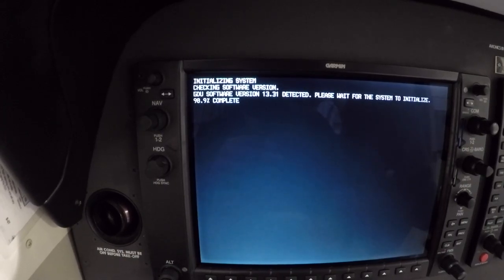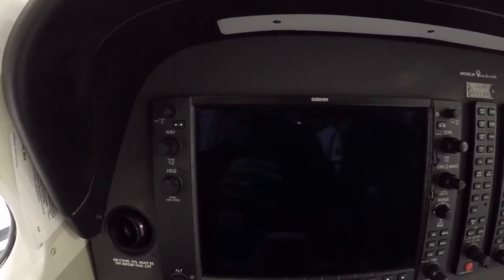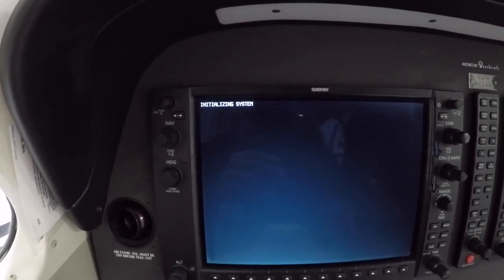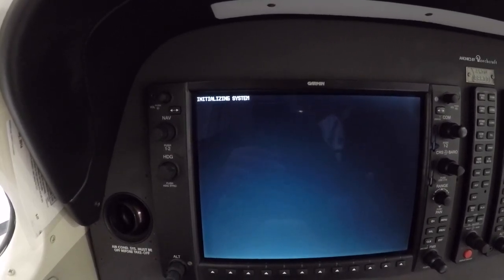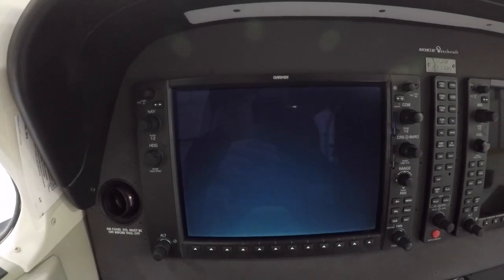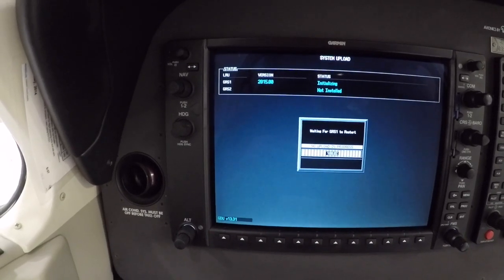The system will reboot and start uploading. It's rebooting — went dark — came back on, initializing system. Garmin's coming up. Uploading GRS. Waiting for GRS to restrict. No upload in progress. 100% — it says up to date.